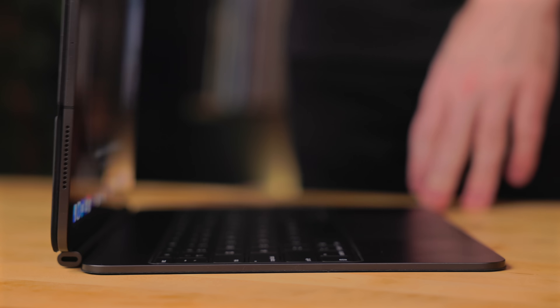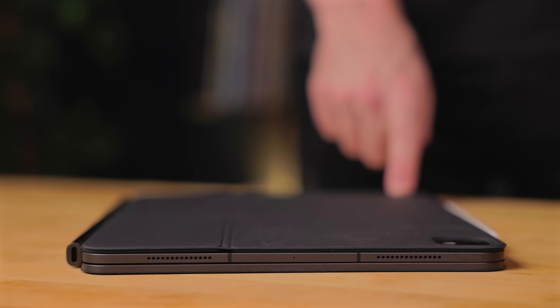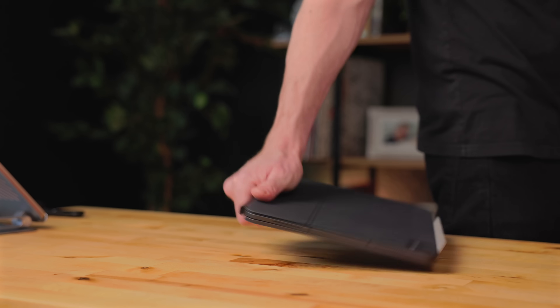One of the biggest complaints when the original Magic Keyboard was released back in 2020 was the weight, especially with the 12.9-inch model. It was a heavy beast — way past MacBook Air weight and bordering on MacBook Pro weight. Now with this new generation of iPad Pro, not only is the iPad lighter but the Magic Keyboard is also lighter, and the combination of the iPad and Magic Keyboard together is about the same as a MacBook Air. It's quite noticeable when you're picking it up and carrying it around.